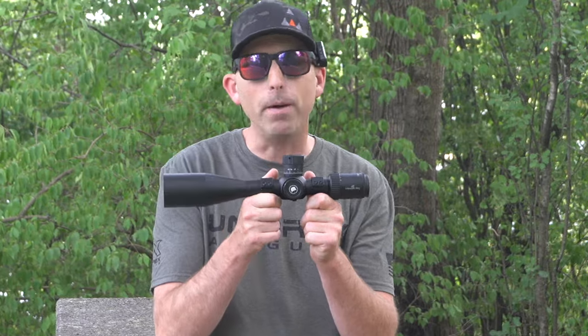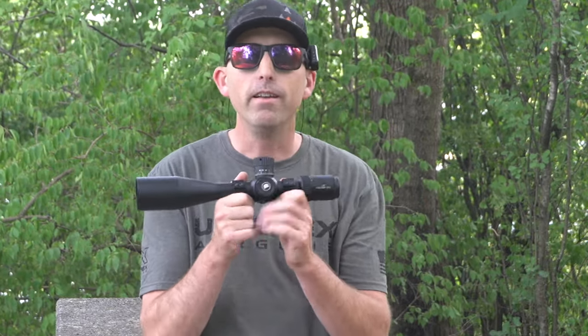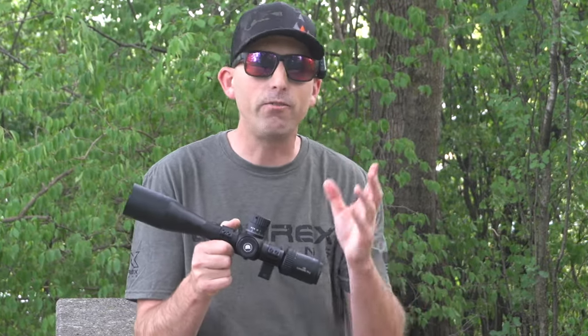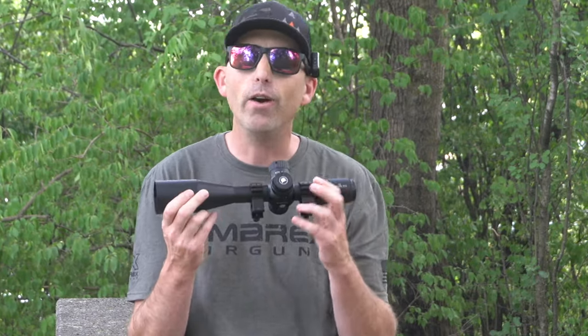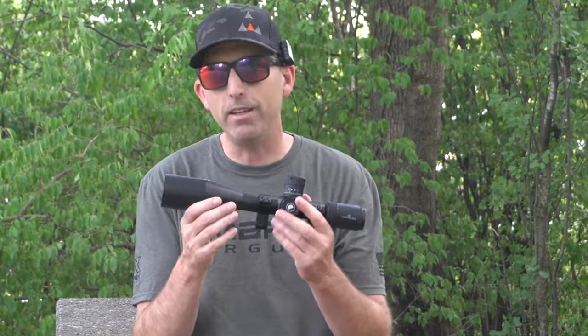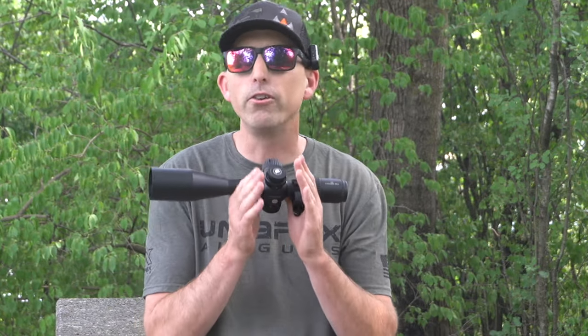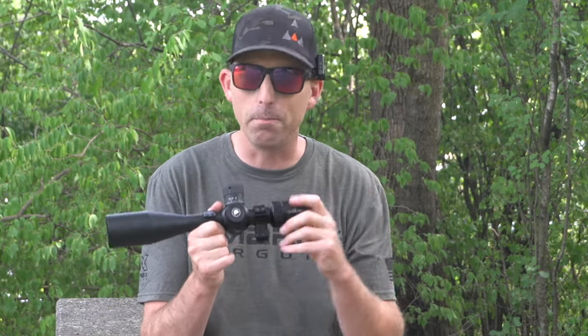So keep that in mind. Get that scope optically zeroed for your zeroed shot and you should be all right, especially if you're talking about typical air gun distances — 50 to 100 yards. You're going to be fine. If you're looking to go out past that, you're going to definitely need some adjustable rings. I probably would go with a different scope for those further extreme distances, but for the typical air gunner, you're going to be fine.